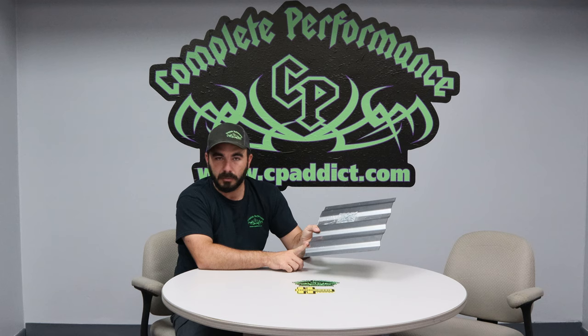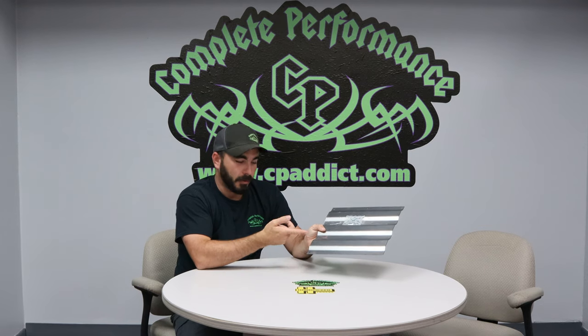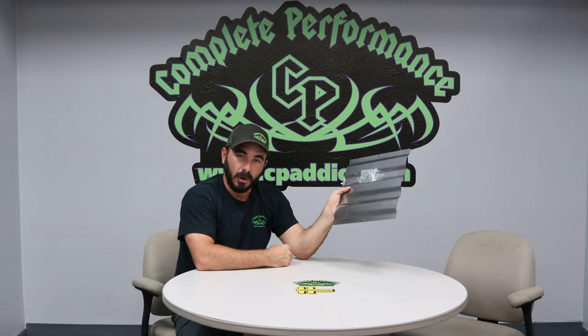Anyway, we keep these in stock. Usually have 20 or 30 of them on the shelf. They ship out usually within 24 hours of ordering. So if you've got a hole in the bed, we have plenty of these in stock. As always, if you enjoy our videos, like and subscribe to our YouTube channel. If you have any product reviews, suggestions, or things you would like to see us do videos on, please email info at cpaddict.com, and we will take any and all suggestions into consideration.